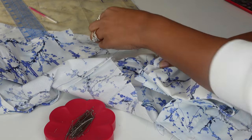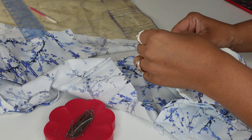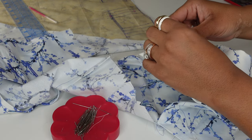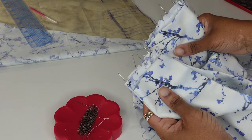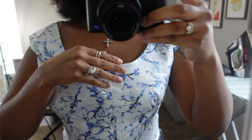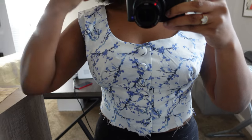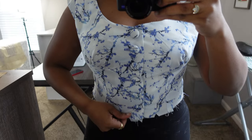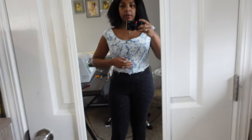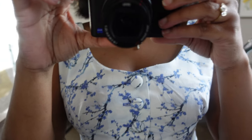I pinned the bodice together at the shoulder seams matching up the notches and took that to the sewing machine, and this is going pretty well. So we have the bodice — I like the way it fits. It's really fitted. I fixed the gapping in the back by tapering that seam. Overall I really, really like it. I really like the buttons.